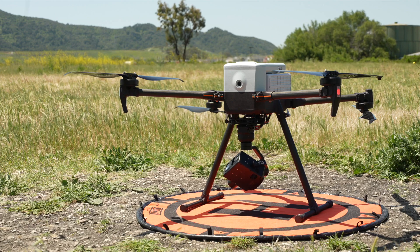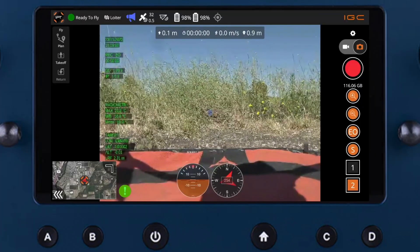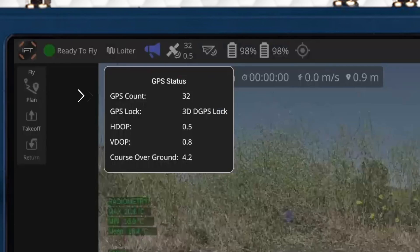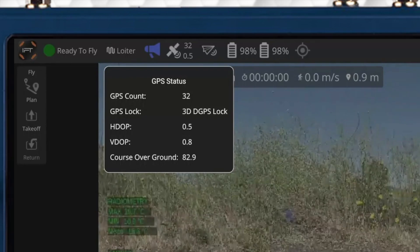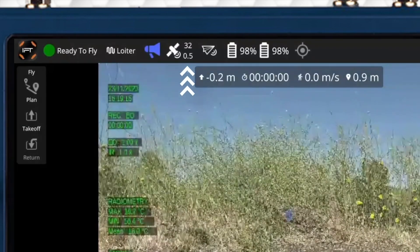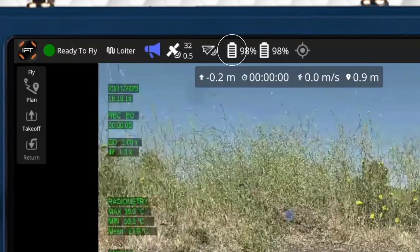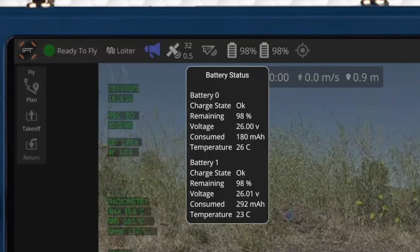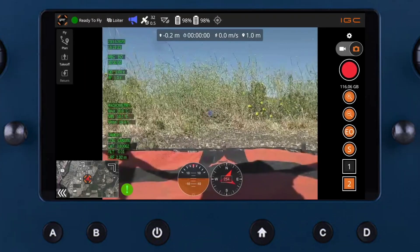Now let's verify the battery status, video feed, and GPS connection in IGC. At the top of the app we can see our GPS connection — we want to be connected to 10 or more satellites and have a horizontal dilution of precision, or HDOP, less than one, indicated next to the satellite icon. Check the battery percentage next to the battery icon; you can press it for more details. We recommend flying with fully charged batteries with similar voltage readings. If the voltage values differ significantly, the vehicle will fail a pre-arm check and display a notification. If this occurs, you will need to charge the batteries.